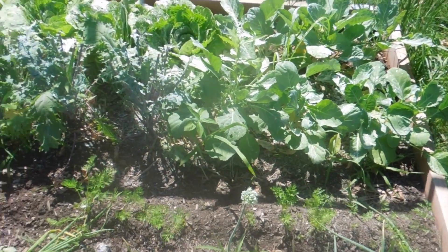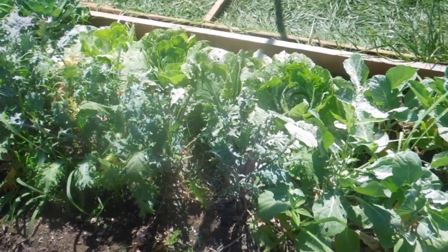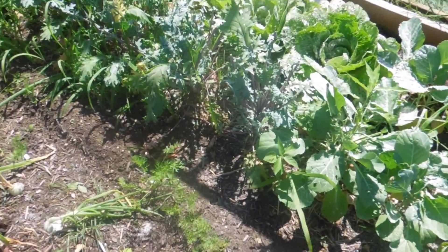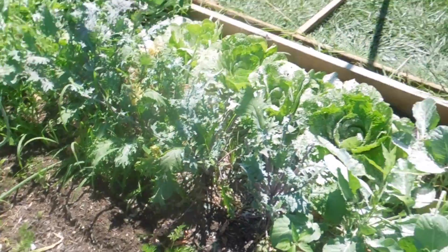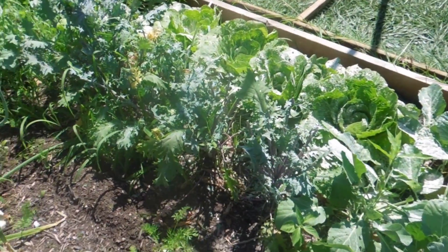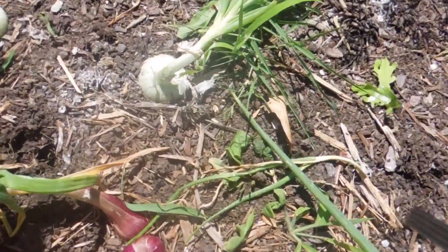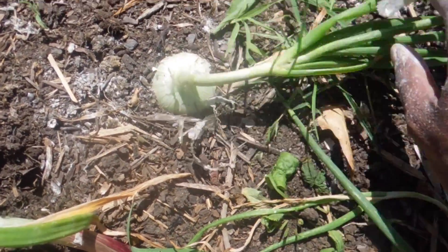What's up people, I'm harvesting spring things. I just pulled a bunch of kale and collards. I have Chinese cabbage over there too. But a lot of people don't know when to pull onions — you see this right here?